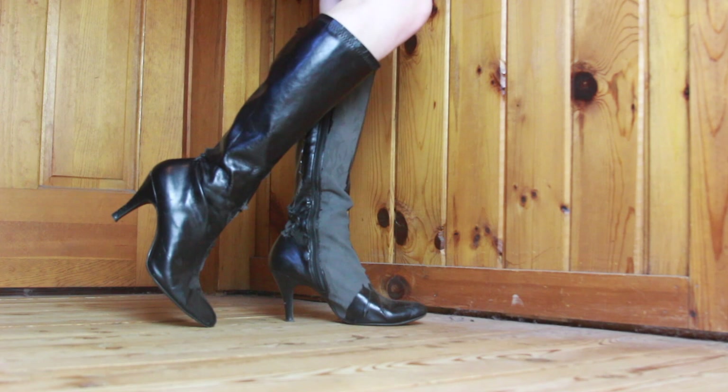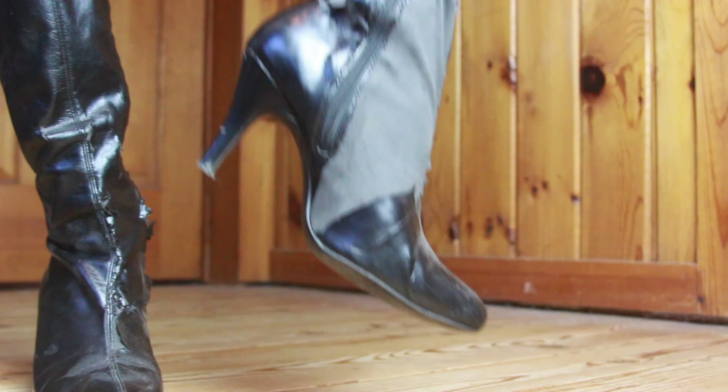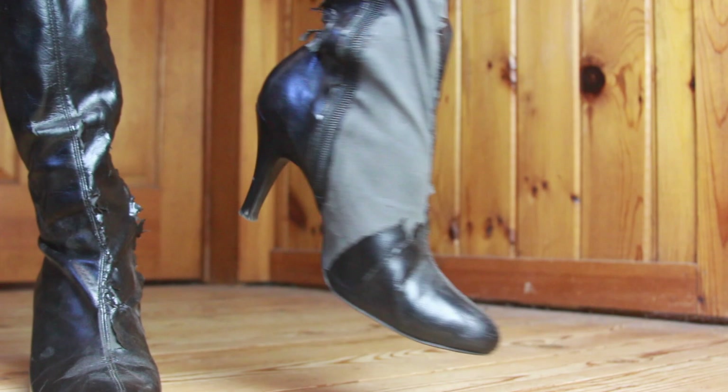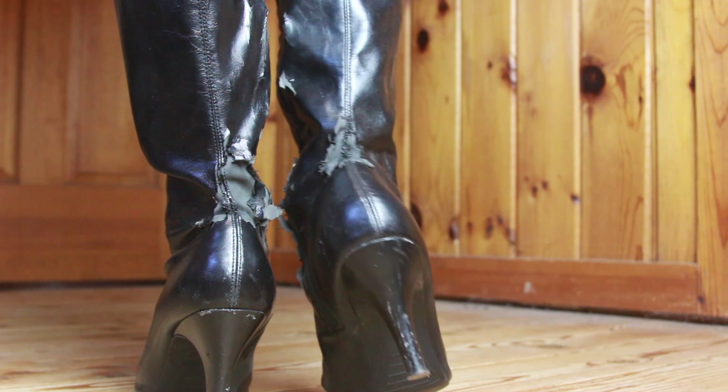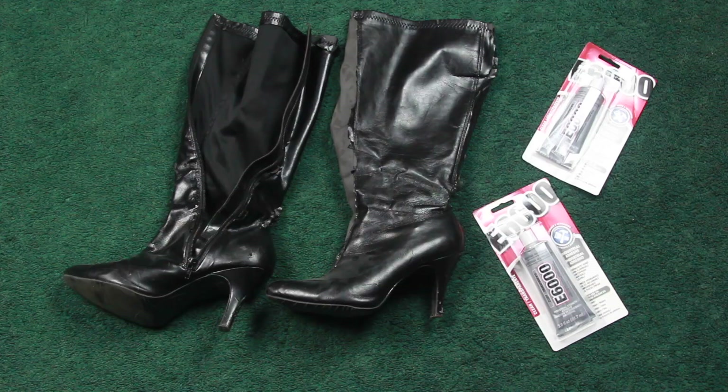These were the boots I used as my base. I got them from Payless ages ago and they've given me many years of faithful service, but the faux leather shell was peeling and cracking off in many spots. So I thought they would be perfect for this project, and I grabbed my boots, my E6000, and my rhinestone sheet and got to work.